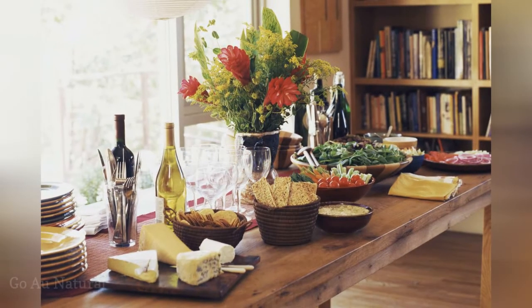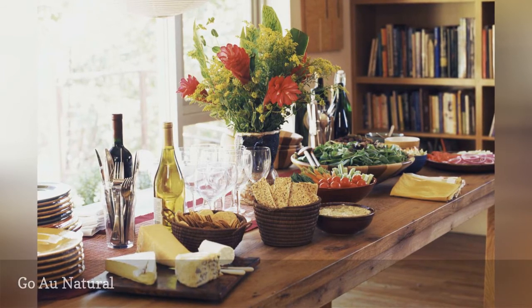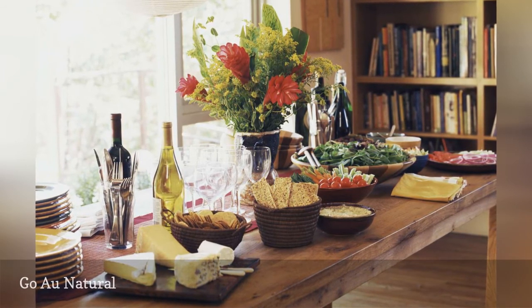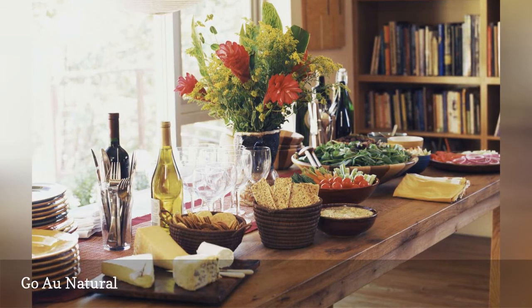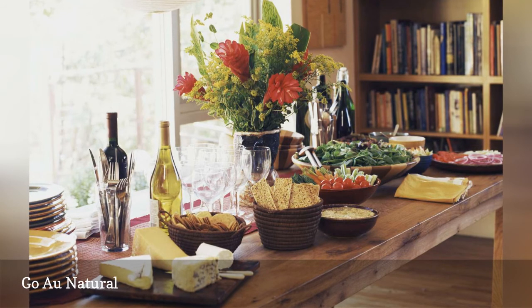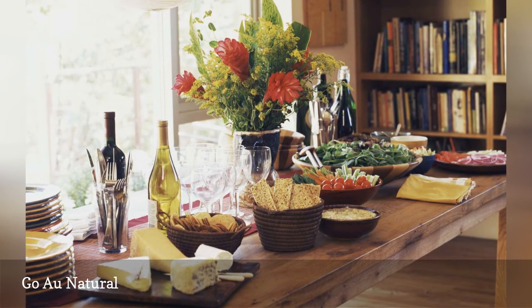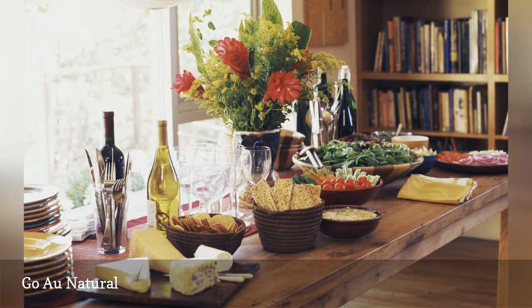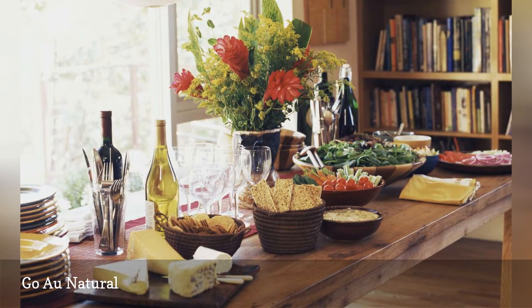The beauty of this decor is that there isn't any. It's easy and super inexpensive to go with a natural look for your party, yet it's also a very chic look. This simple tabletop completes the party decor with wooden serving dishes, simple foods, and an inexpensive flower bouquet. If you aren't a city dweller, wildflowers make a wonderful addition to any party decor, especially for a farmer's market theme.